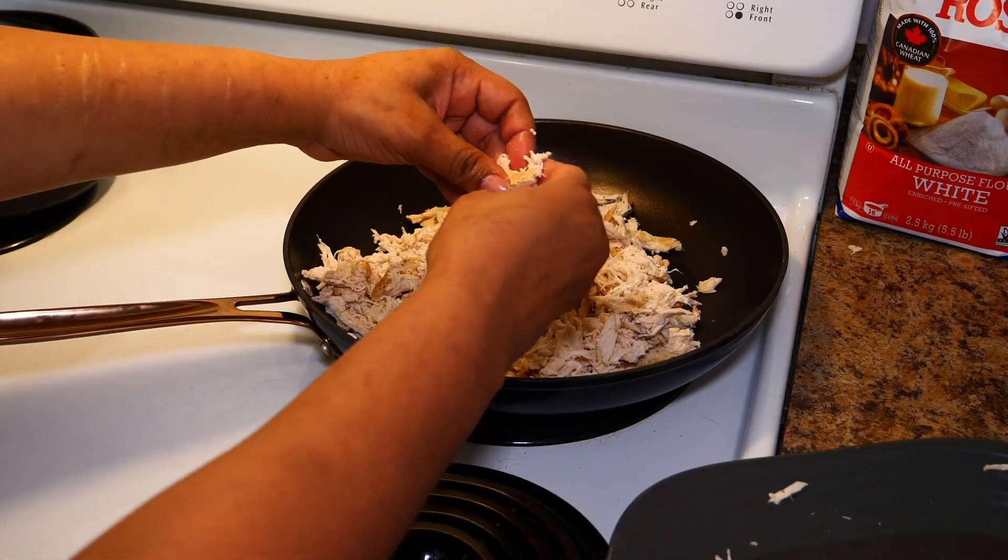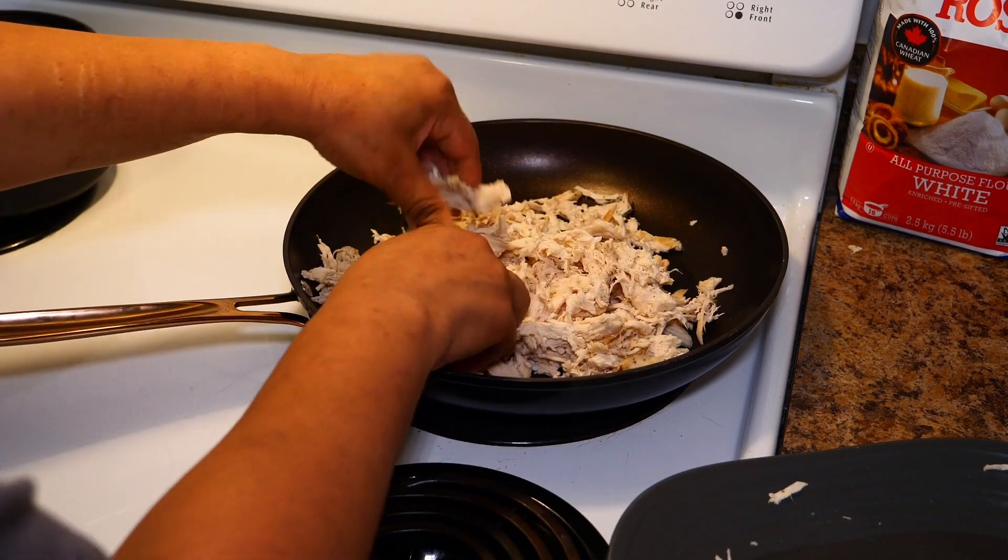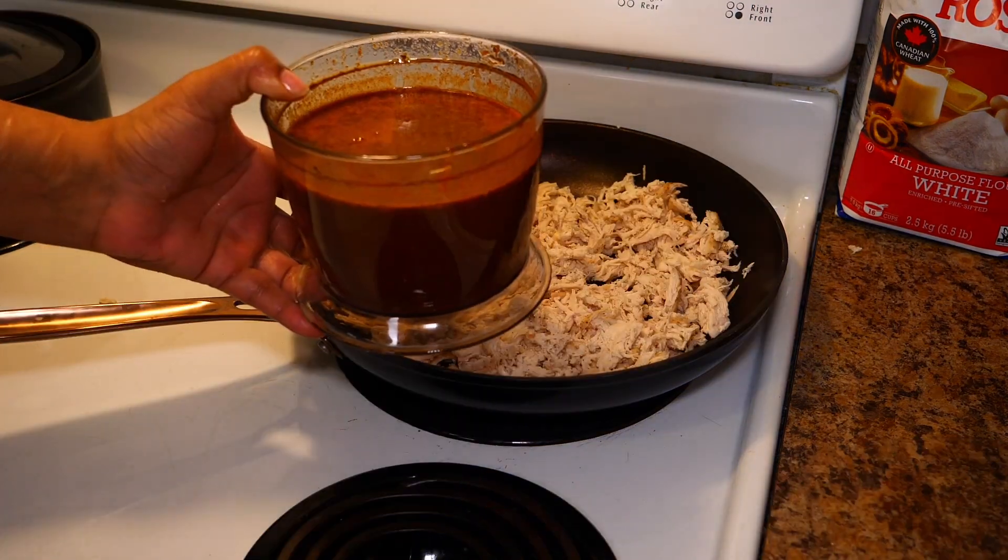Grab the chicken that we shredded, throw it in the pan, and break up any large pieces. Sometimes shredding with two forks isn't enough. Grab your adobo sauce and add it in.